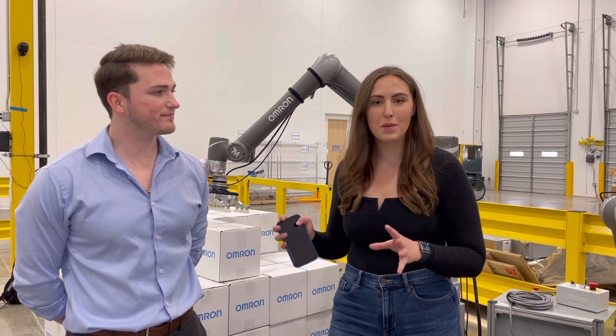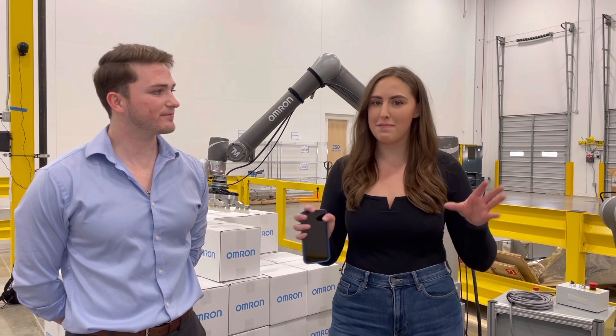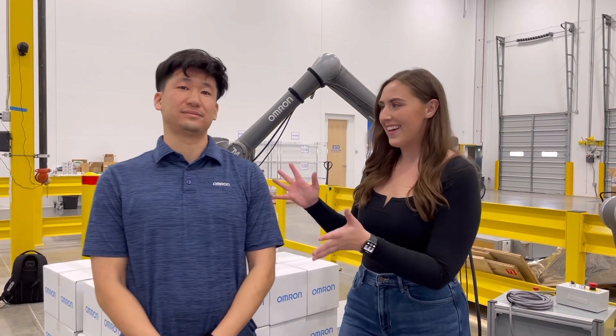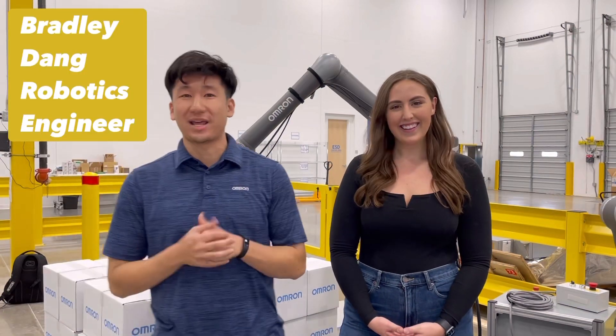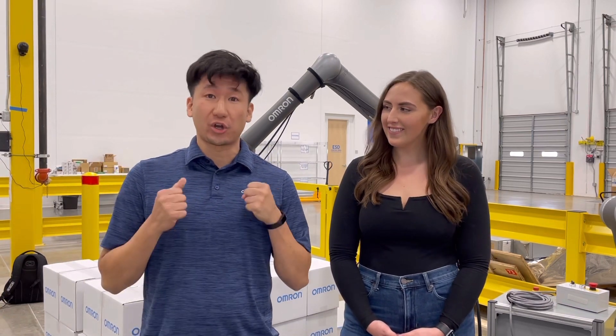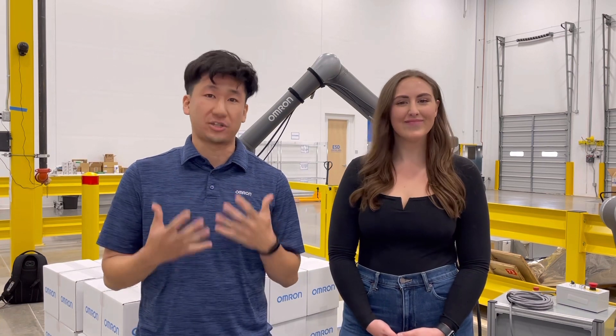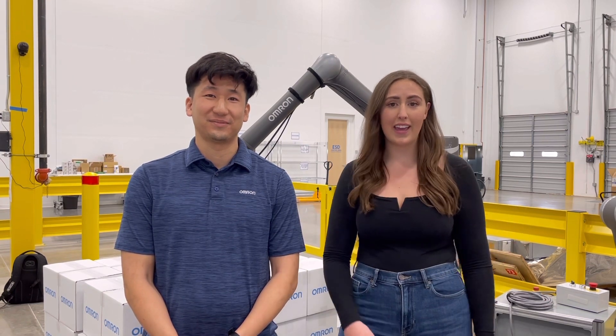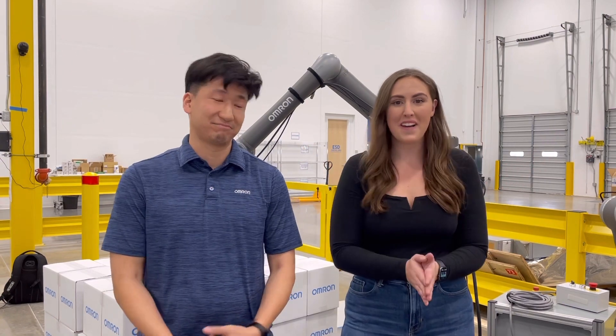They have so many capabilities. Before we wrap up, I want to introduce one more person — he's the man behind the camera who made all this happen and programmed everything. This is Bradley Dang, robotics application engineer out of Texas. Come to them with all your hardest problems — they're happy to solve them for you. Thank you guys so much for watching. If you'd like, like and subscribe and let me know what you want to see next — maybe we'll get Bradley to program something else!